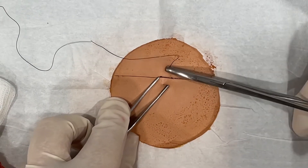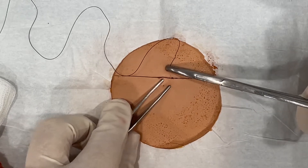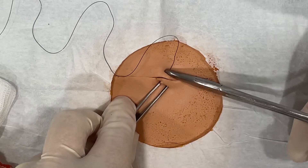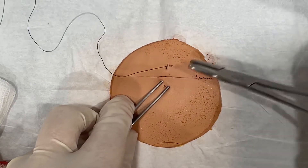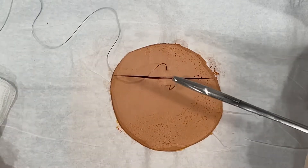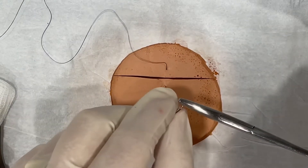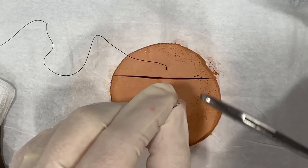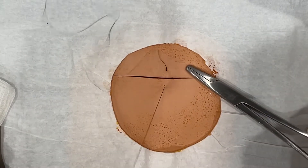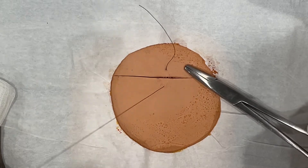When you go in the skin, rotate your instrument until you see the tip. Sometimes it needs a little help — come through. Take your needle carefully in between your thumb and index finger and pull the excess. Leave yourself a tail.